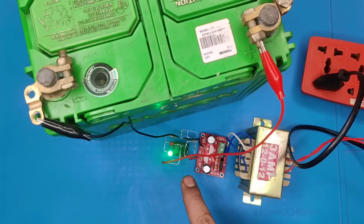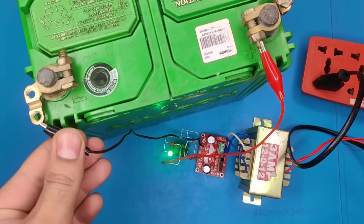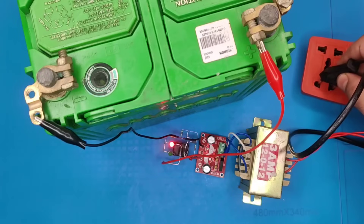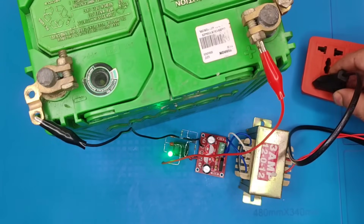As you can see, the green LED turned on indicating the battery is fully charged. And if we try to reconnect or restart the charging, it will remain in cut-off position as the battery is not pulling any power.